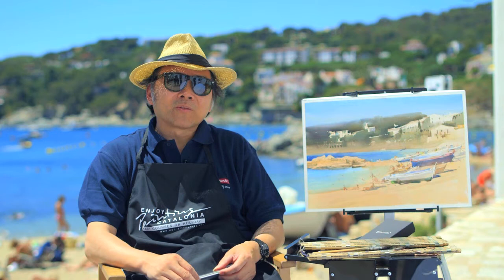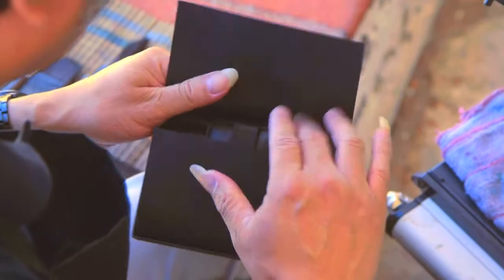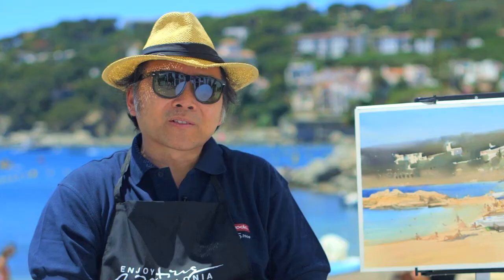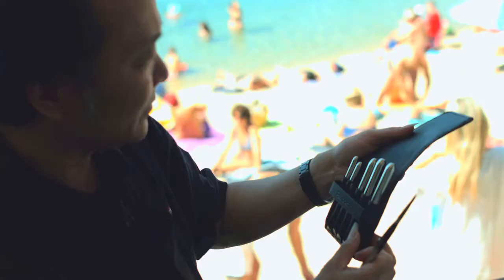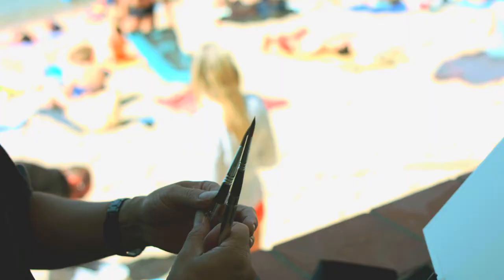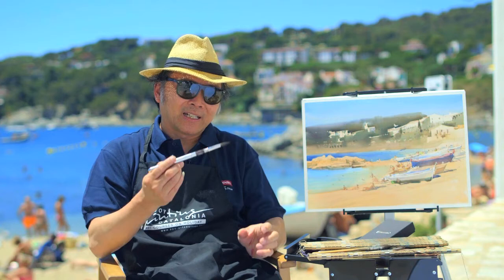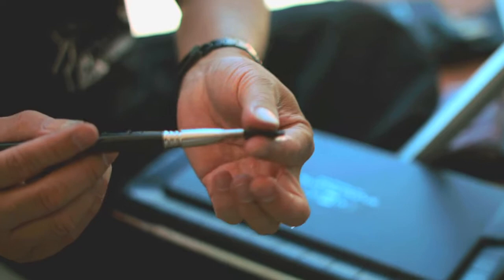Escoda has been making new brushes especially for me, and today in this painting all the brushes I used are from Escoda. This is my first time using all Escoda brushes and I felt very great. As we can see with this finished painting, the big brushes, the middle size brushes, and the small brushes all worked very perfectly.